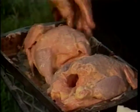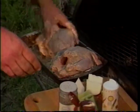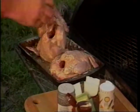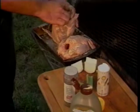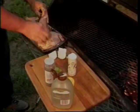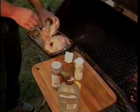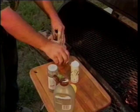With deer season now in progress, don't forget to take your deer to be scored and processed over at Reese Custom Meats. We stuff them with onion and celery so that we can get that moisture inside the cavity of the hens.